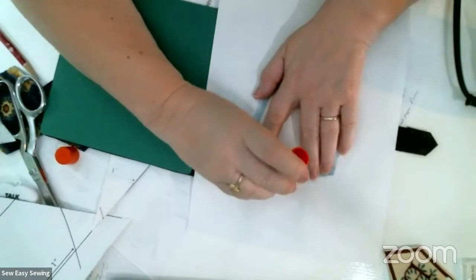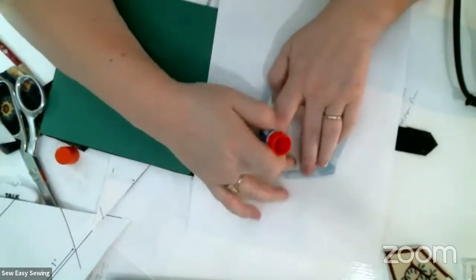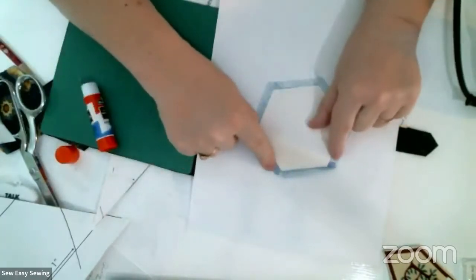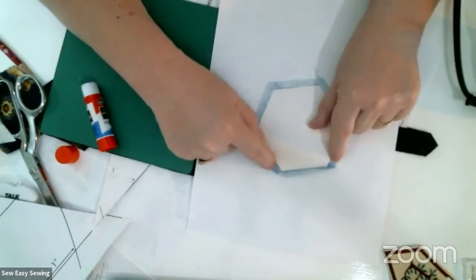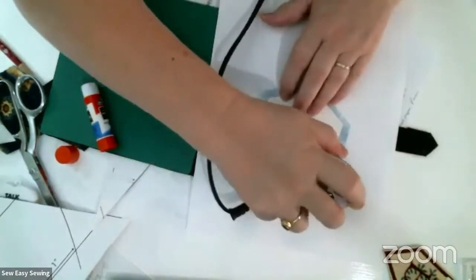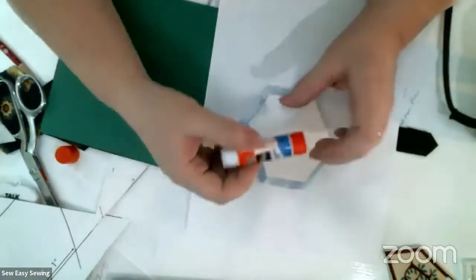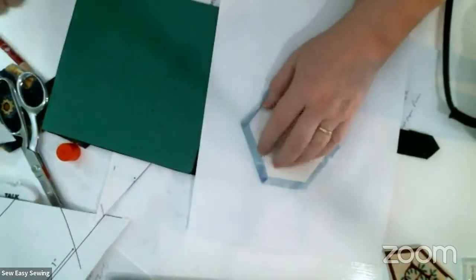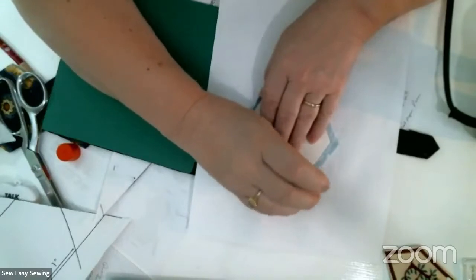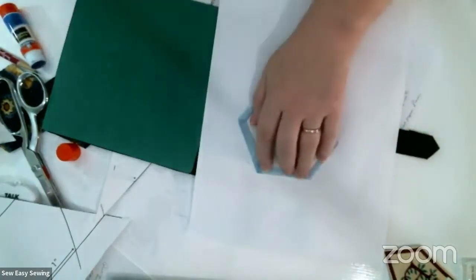You are gluing fabric to fabric - you are not gluing fabric to paper. Then you turn it around and do the same thing again. Fabric on fabric - I'm going to go inside where that triangle is because that's going to fold back on fabric, and outside on this side. Then press it.